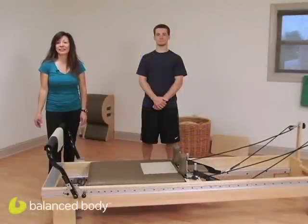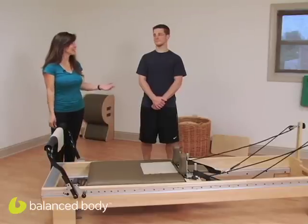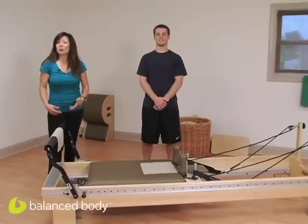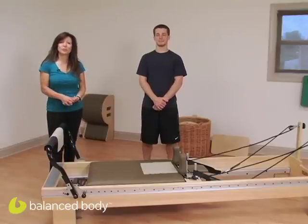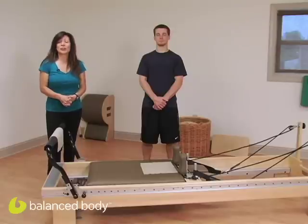Hi and welcome to the Balanced Body Athletic Training Podcast. My name is Chrissy Romani-Ruby and this is Zach. Today we will be showing you an exercise to work on the posterior oblique system of the global muscles. If you work with athletes, you know that those global muscles can really pull your athletes around, and sometimes when they're out of balance, they can really destroy their core stability and their alignment.